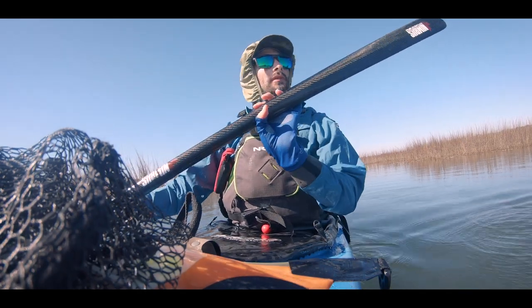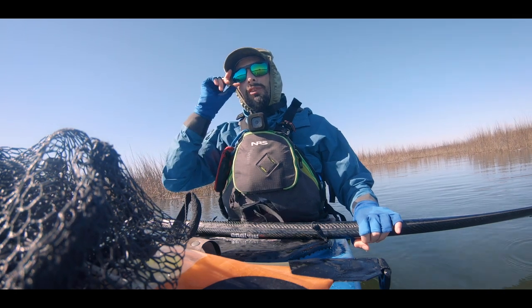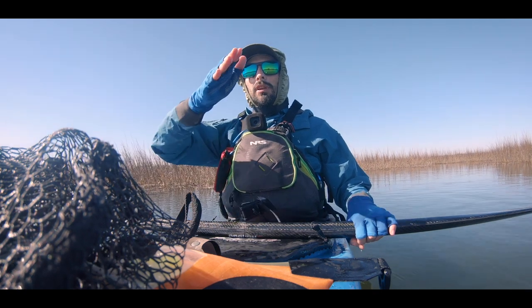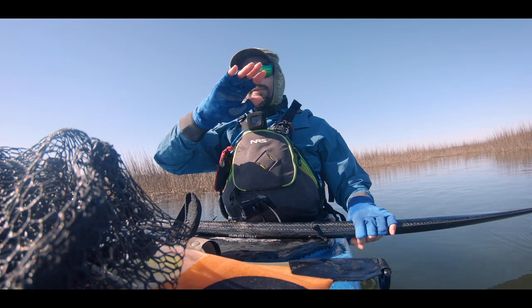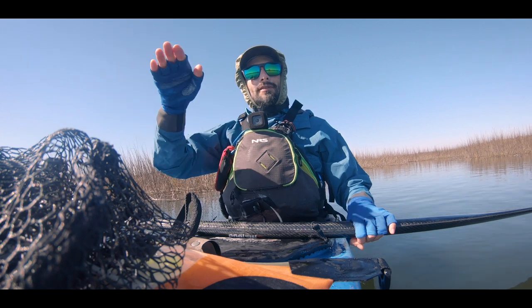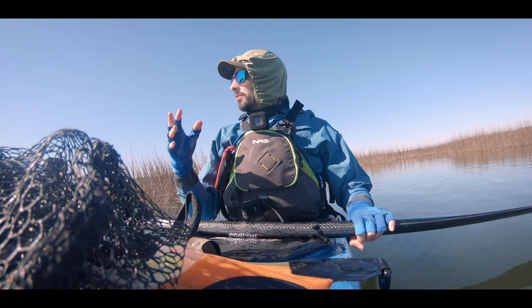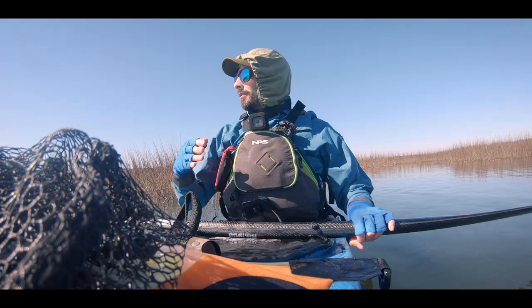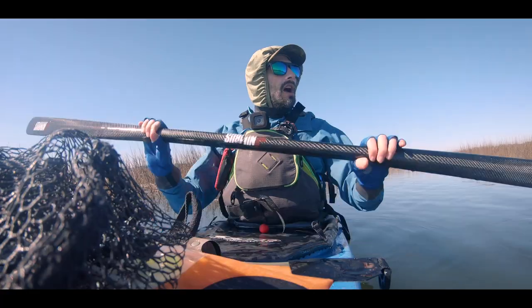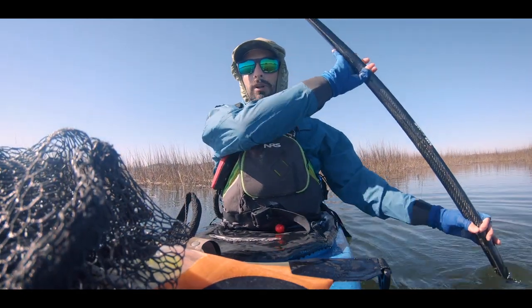I'm out fishing this morning and I thought I'd go over a couple of quick tips if you've been working on your sculling draw. Sculling is the idea of using your blade through the water as if you're spreading peanut butter or jelly on toast. The idea is you have a climbing angle, and as you move your blade through the water, that movement gives you the ability to make the kayak do whatever you want. Right now I'm drifting because of the tide coming in, and I'm going to use a sculling draw on the side to either keep me in place or to bring me back to where I was.